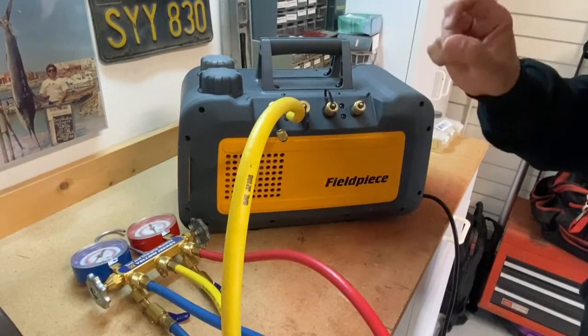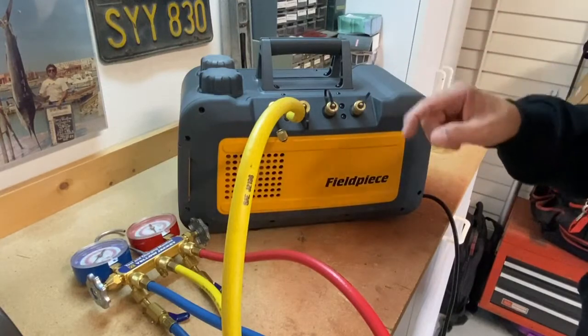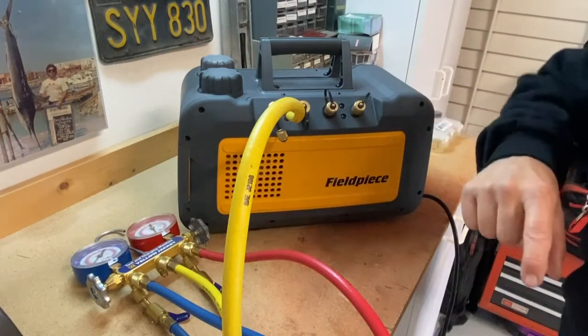In the next video, I'm going to show you why it's so important to have a deep vacuum — we'll talk about why we do that. It's coming up next. Thanks.